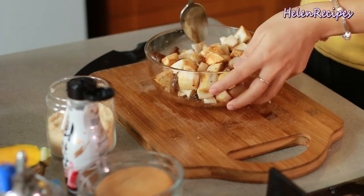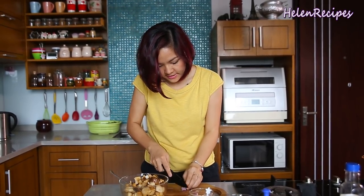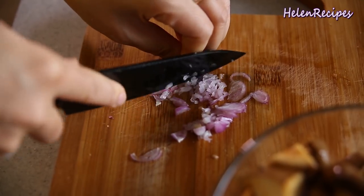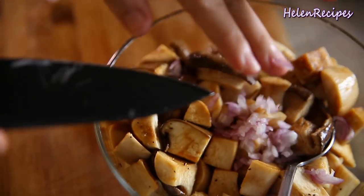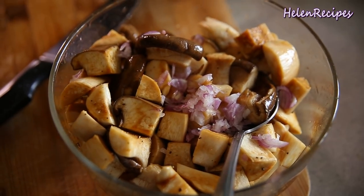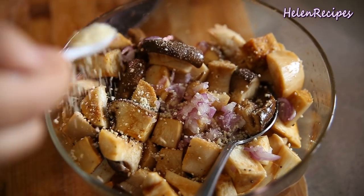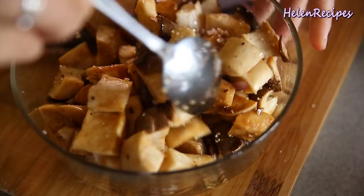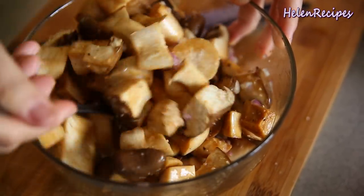Let's also add in some minced shallots and a good teaspoon of mushroom stock powder. Mix well and set aside for about 30 minutes, or 15 minutes if you don't have time.